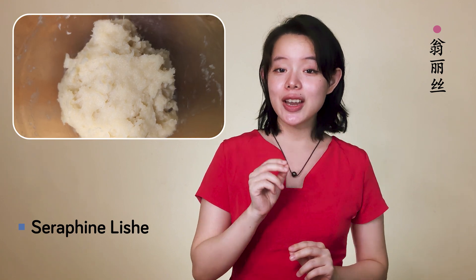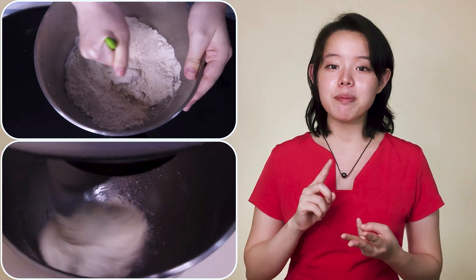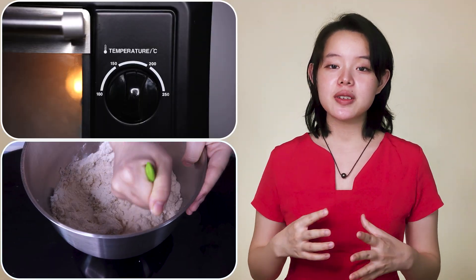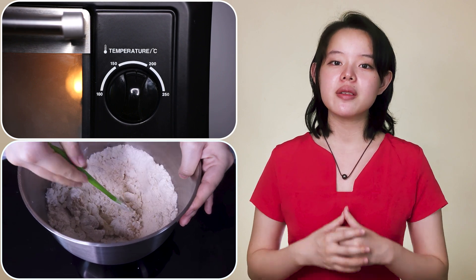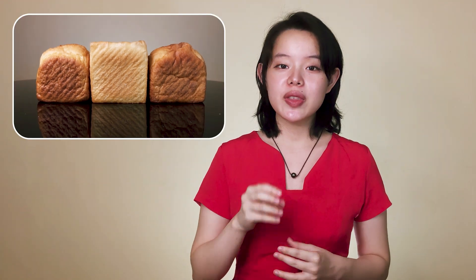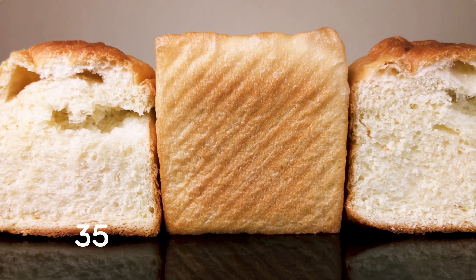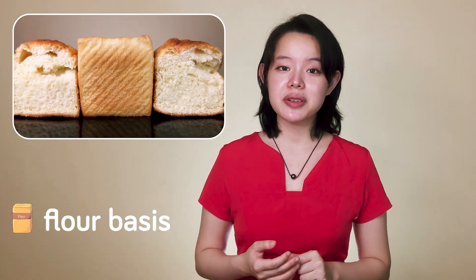The real kicker is that they actually contained the same percentage of tangzhong. They were also mixed, kneaded, and baked in the same way, down to the temperature and timing of the oven. Now I'm going to put another one in between the two, also made with the same percentage of tangzhong. To be exact, all these breads are made with tangzhong 35 — 35% in baker's percentage, flour basis, of course.